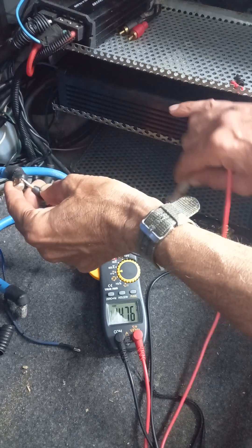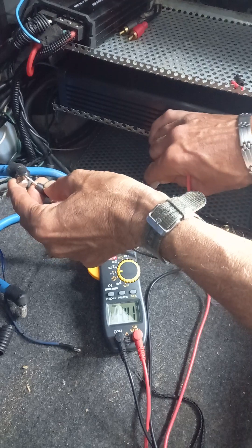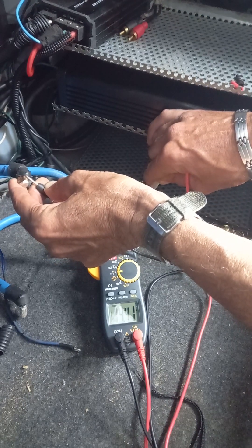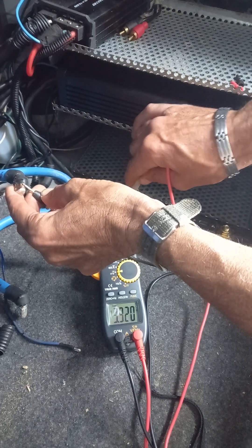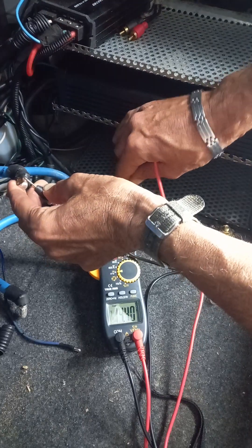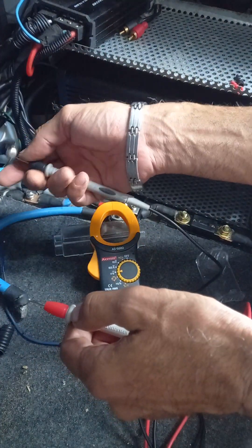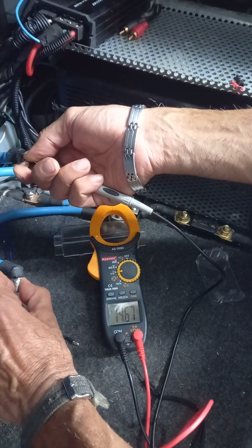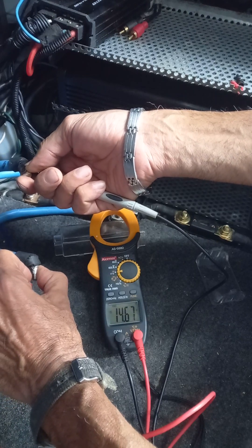Back to the fuse side showing 14.76V. Straight to this block there's a slight voltage drop - nothing dangerous. It'll still run an amp; anything over 12 volts will run an amp. I'm going to look into that, might need to clean the contacts inside. The actual power going to the amp itself is showing 14.67V going to the amp.